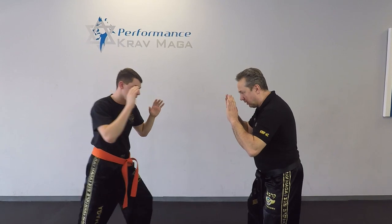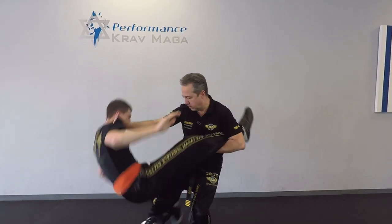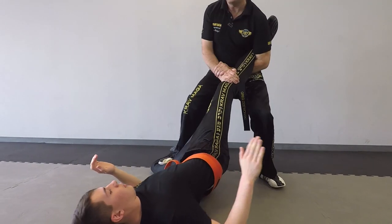One more time — one, two, and we're going to the ankle lock.